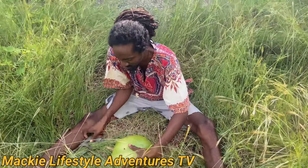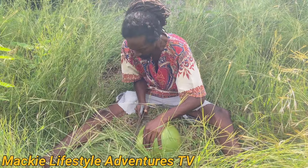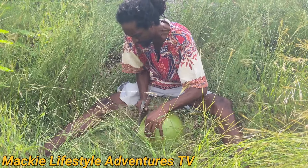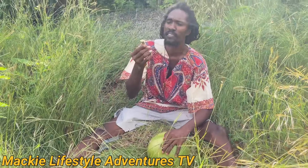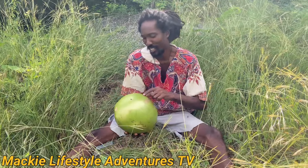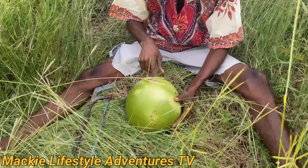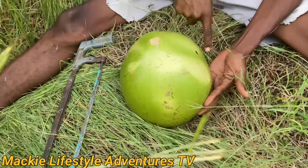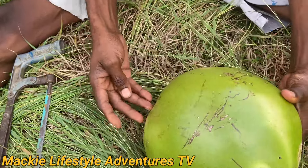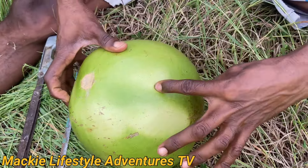All right, now first thing I cut off the stem. So now this calabash — let me show the people them closer. You can cut it either this way, you can see the line, or you can cut it this way. So this one has a hole — one hole right here and two holes right here.